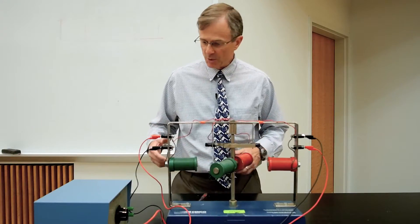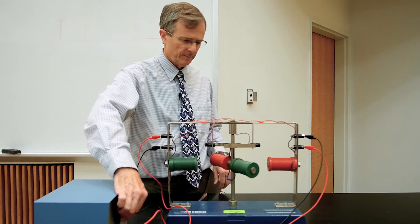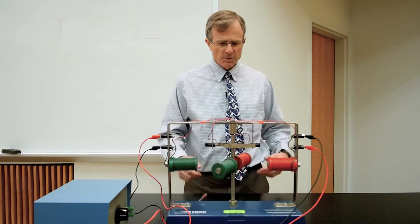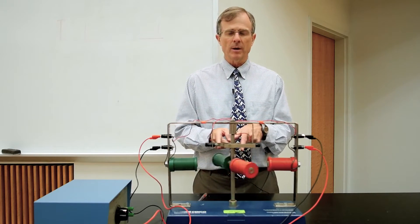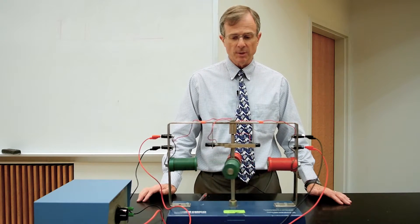Now it passes through that gap in the commutator again and repels again. So that's the basic motion — let me show you how it works. Each time all these magnets are in a straight line, that's when the current reverses in the central part of the motor, and that allows the motor to continue to go.